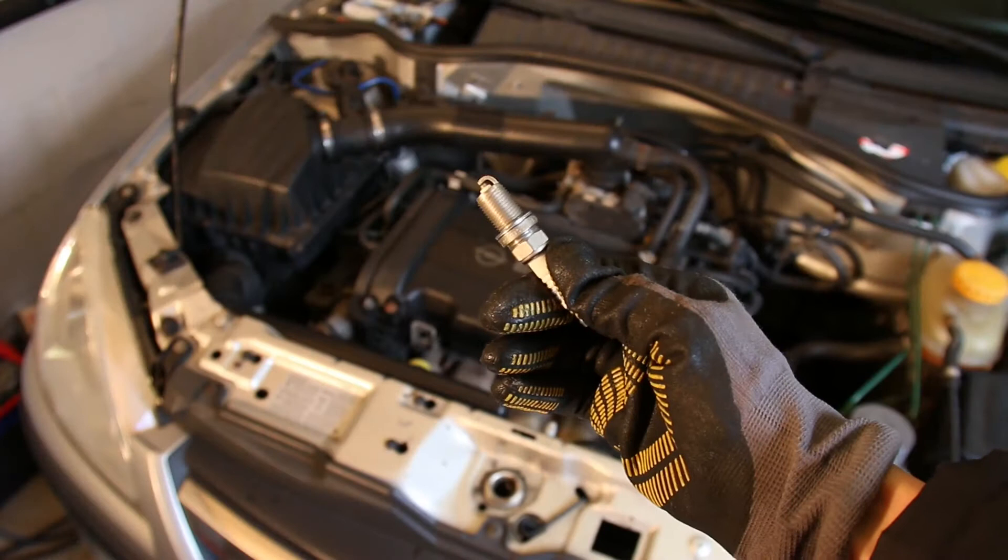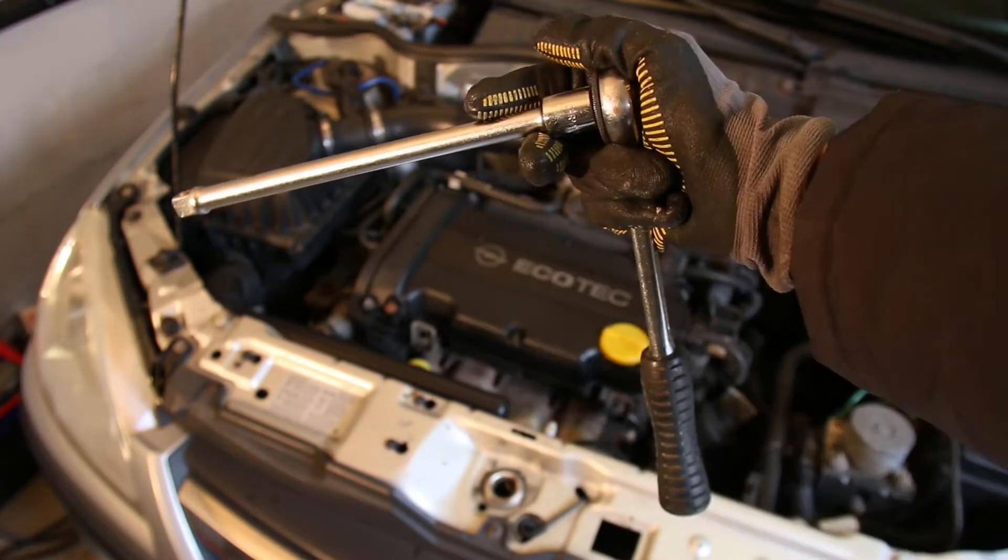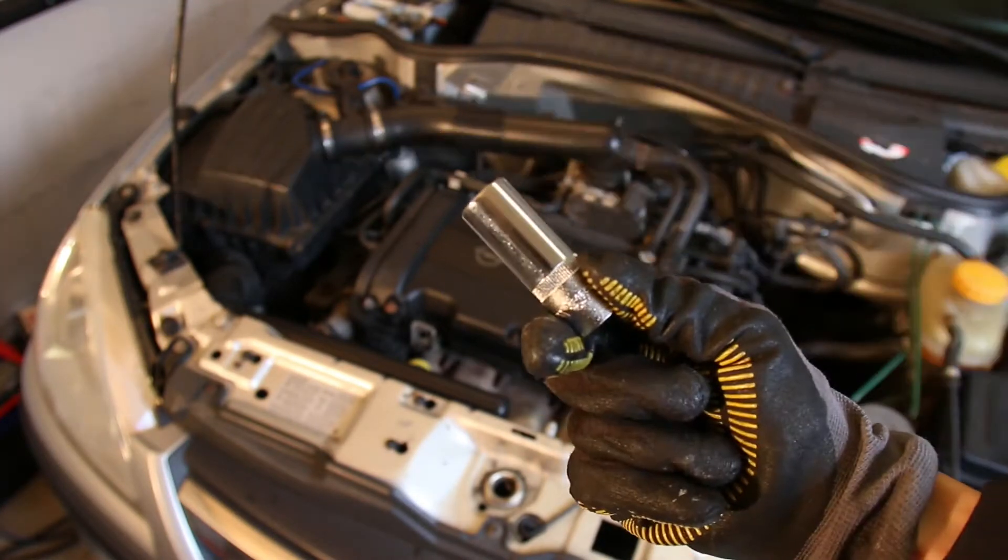You're generally going to need the following items: a set of spark plugs, a ratchet with an extension, and a spark plug socket.